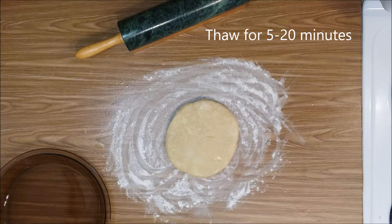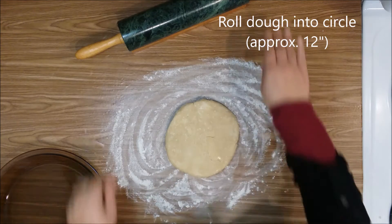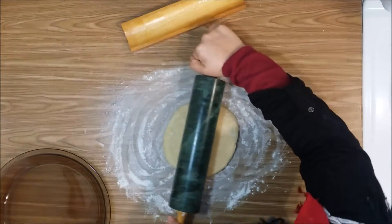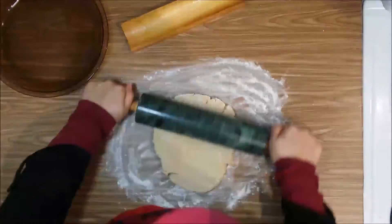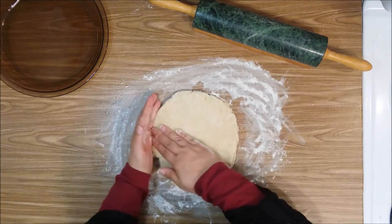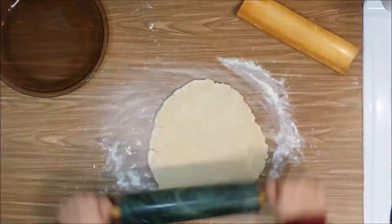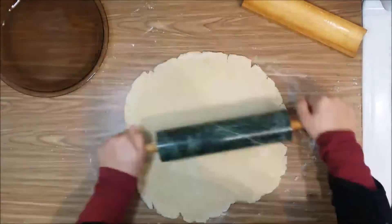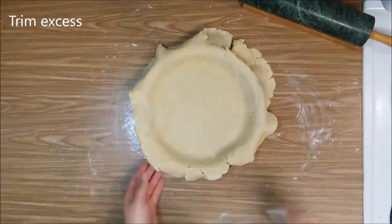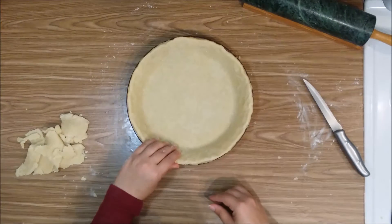When you take your crust out of the fridge, you want to let it warm up for about 5 to 20 minutes depending on how long you cooled it. You don't want it warm, you just want to be able to work with it. If it starts splitting, you can just push it back together with your hands. If you like, you can crimp the edges.